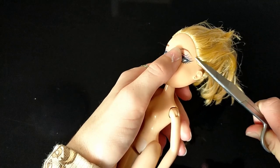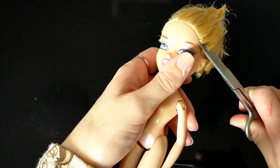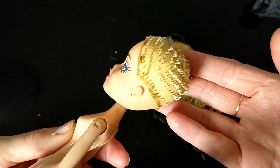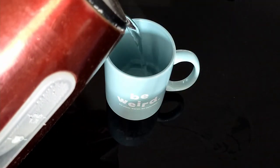I'm cutting what remains of her hair off super close to her head so that I can do a reroute. Once her hair is cut off, I'm going to dip her in boiling water to make her head soft and easier to remove.